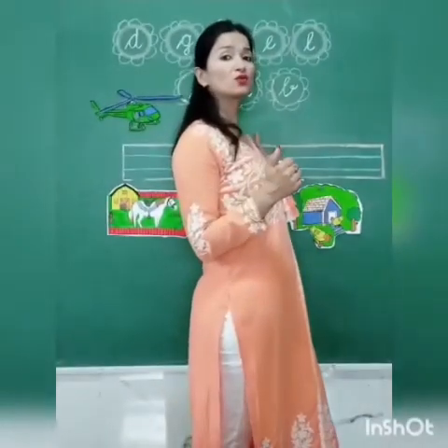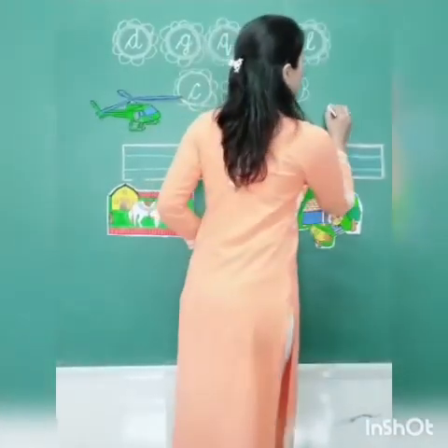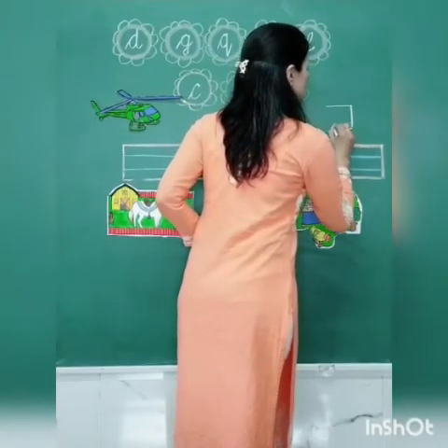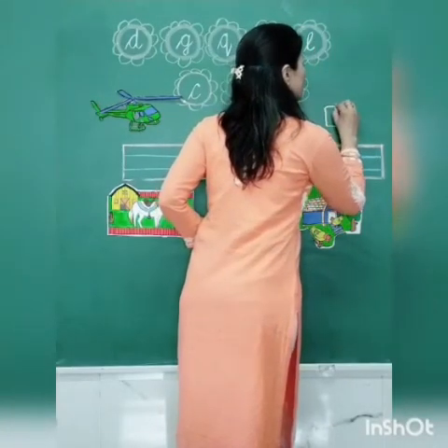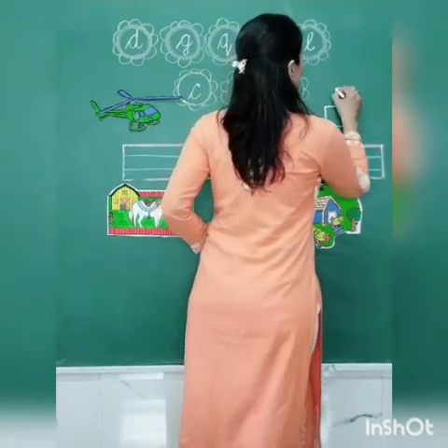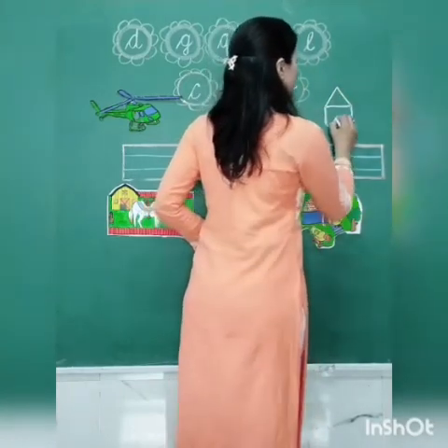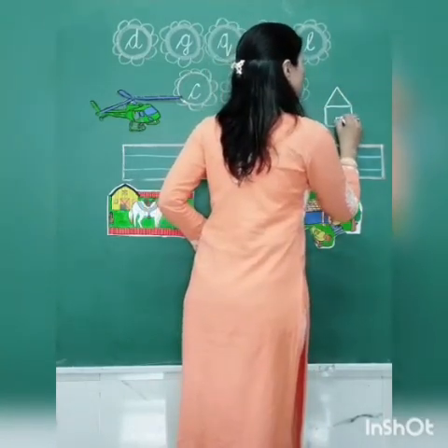So kids, we are going to learn how to draw the picture of a heart. First, draw a square like this. Then, draw a triangle. This is the heart.